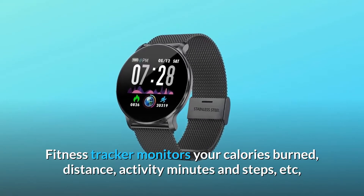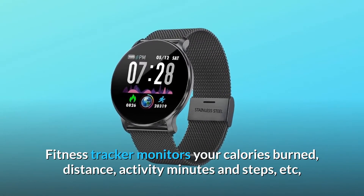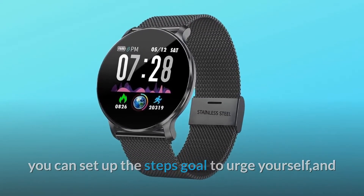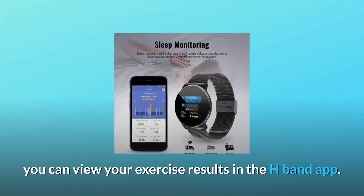This fitness tracker monitors your calories burned, distance, activity minutes, and steps. You can set up a steps goal to urge yourself, and you can view your exercise results in the H-Band app.